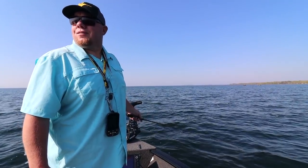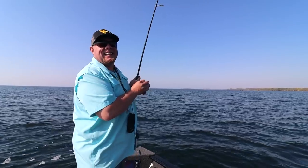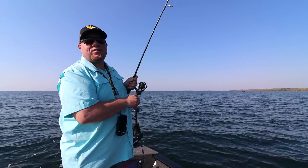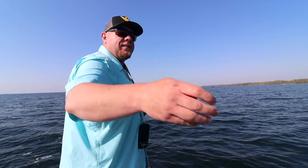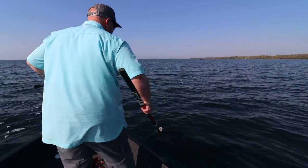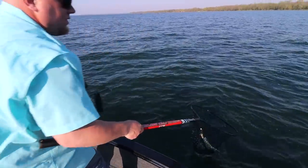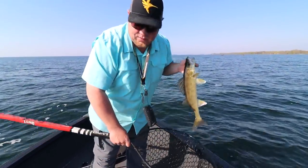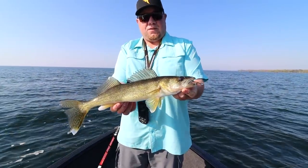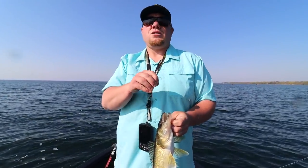First cast — and there it is! A walleye on the first cast. That is how you do it on Mille Lacs. It's a pretty easy presentation: your long shank fireball with a shiner, simply working that jig right back to the boat.